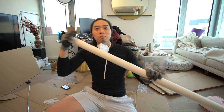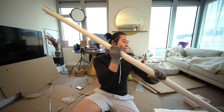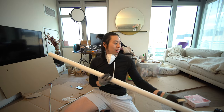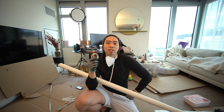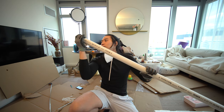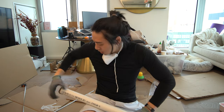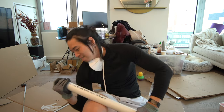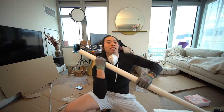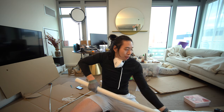Before we glue anything, we're going to slide these couplers on. I'm just going to put them in for now and slide each one to one end. I probably should sand this down but I don't really care. This thing is pretty sharp — thank goodness I'm wearing gloves.